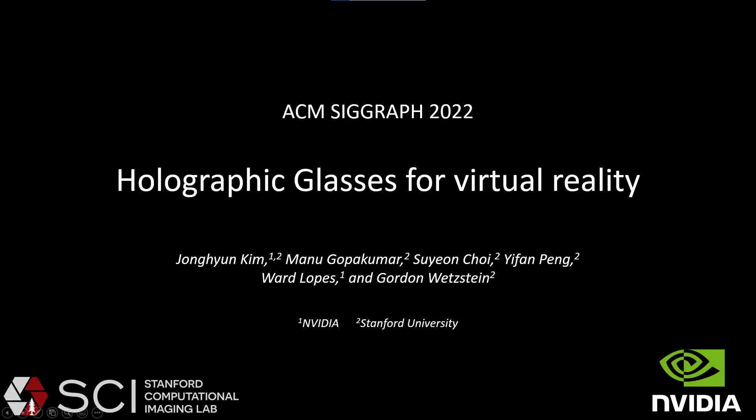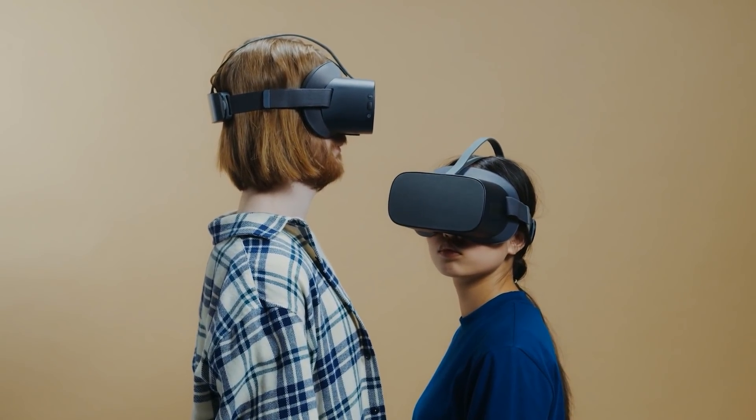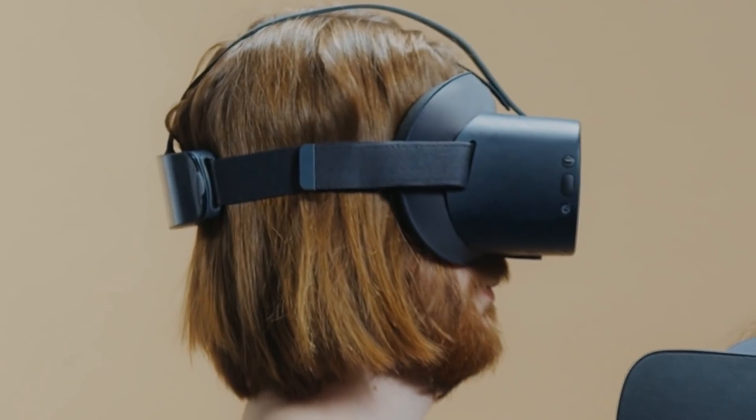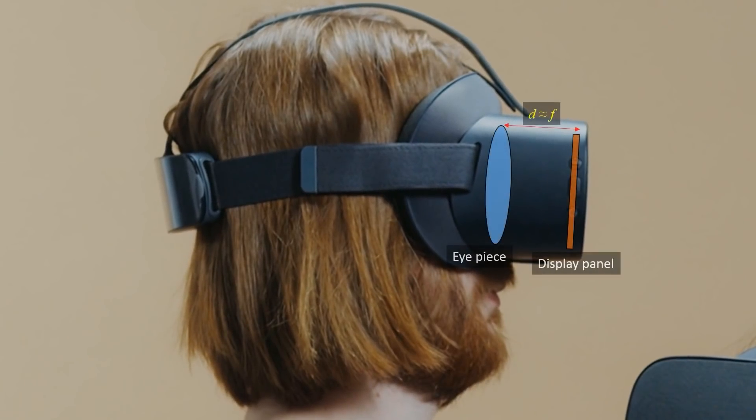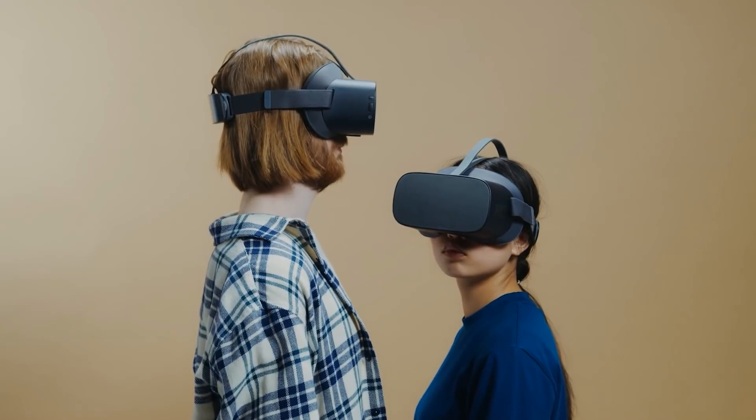Holographic glasses for virtual reality. Today's commercial VR displays are bulky, due to the magnifier design of the optics, where a lens enlarges the image of a small micro display. The micro display must be positioned near the focal distance of a magnifying lens, making today's VR displays bulky and uncomfortable.